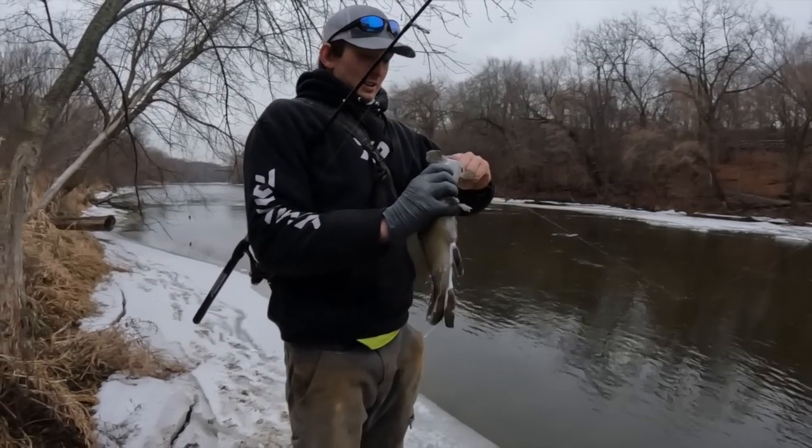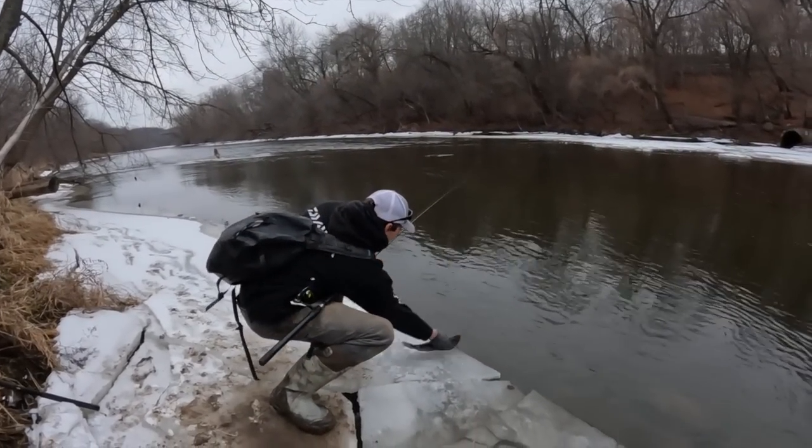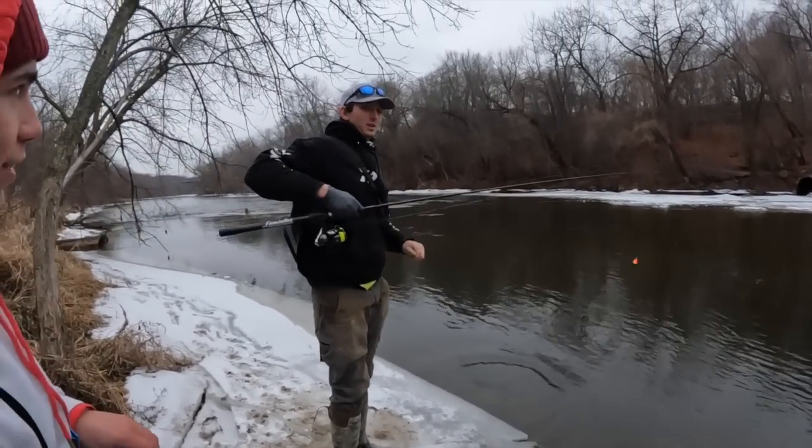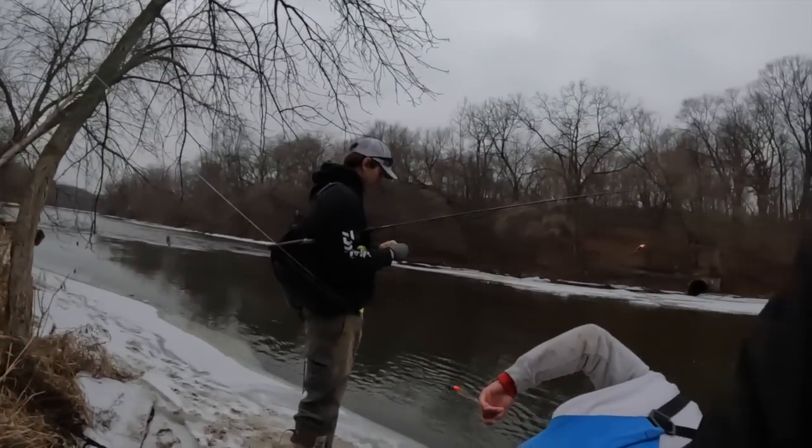The struggle is real. Nice release, Cal — it's Cal's new PB too! Congrats! Alright, keep catching them ladies — I mean guys, sorry. I was trying to rip the spawn bag off.